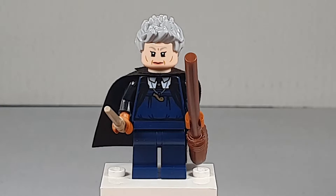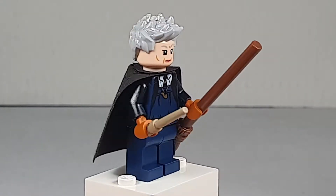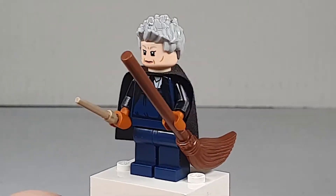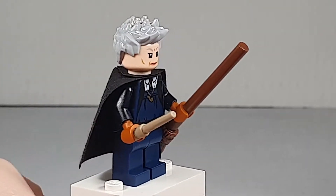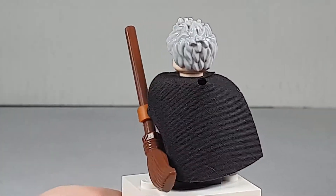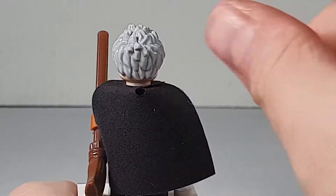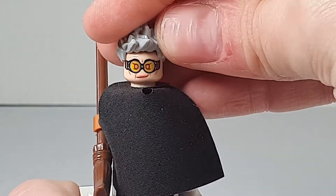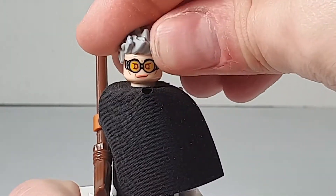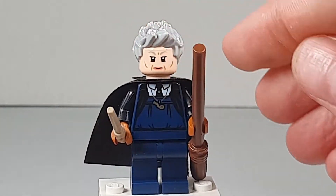Last we have Madam Hooch. She has a light reddish-brown broom and a dark tan one as well. She has a really nice body print and a cape, though it's in the old fabric style. She has really nice hair and an alternate face print with her flying goggles, which I really like.